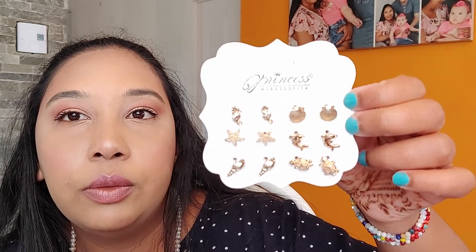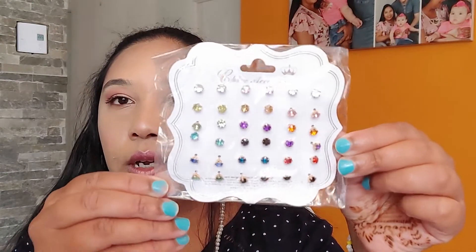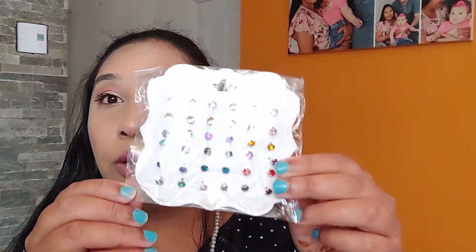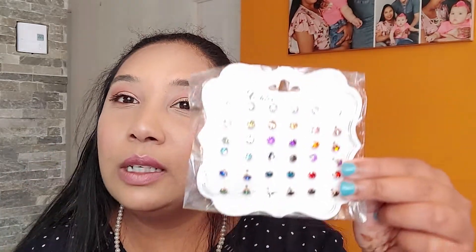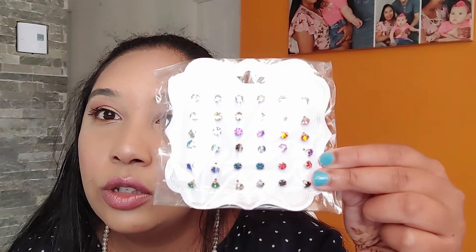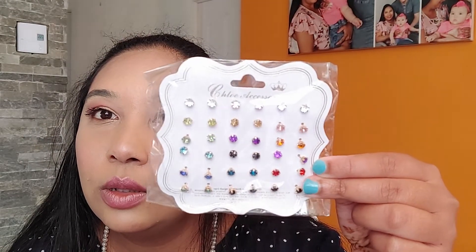These are very cute. Next, I have more earrings — all the different colors, which is very good because sometimes you don't want to wear big earrings. So these ones, you have like nearly all the colors to match with your clothes. So these are pretty.